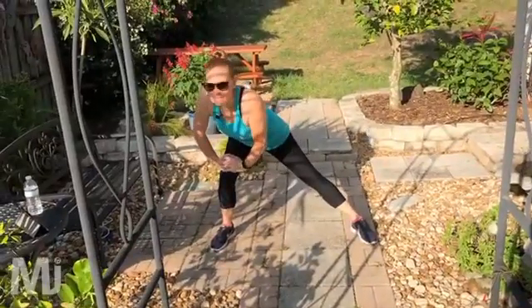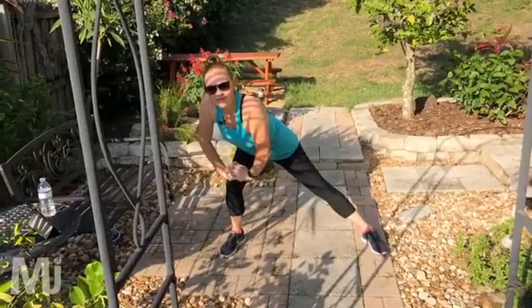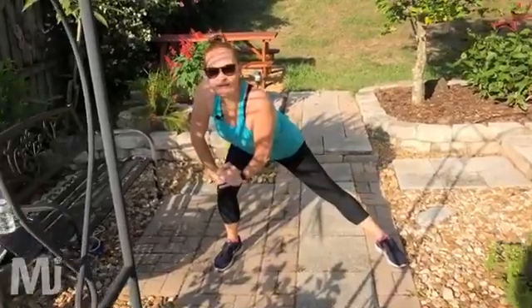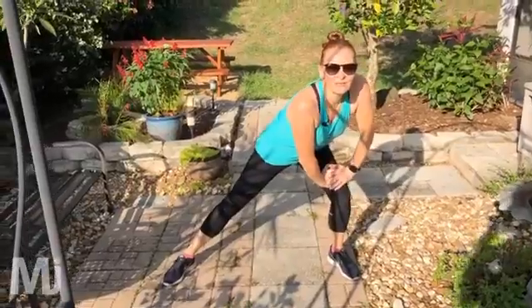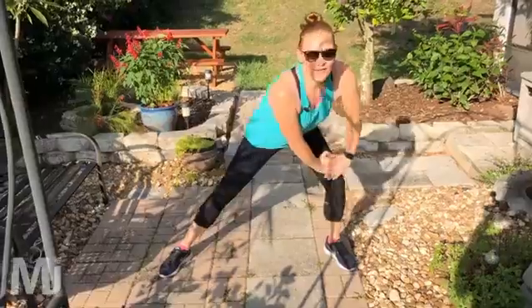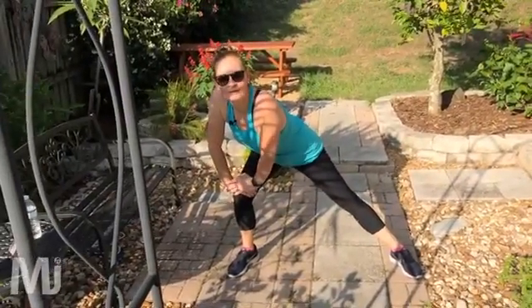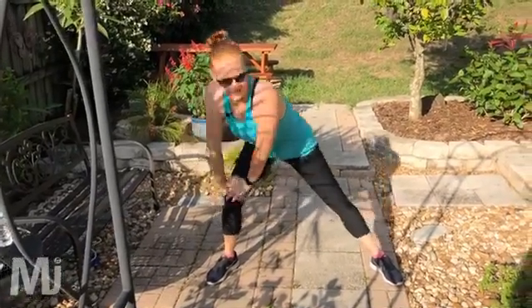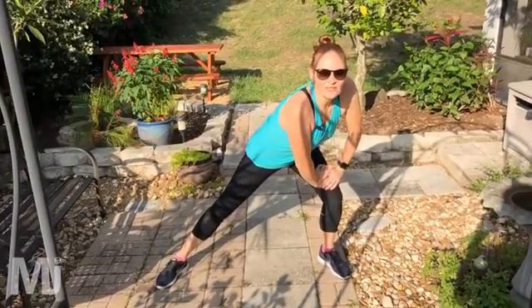Let's stretch that out — stretch over to the side here, take in a nice deep breath. Hold it there — a nice stretch on your inner thigh. Good, switch to the other side, hold it there. Good, one more time each side. Last time to the left, stretch out those muscles — a 20-second hold at least.